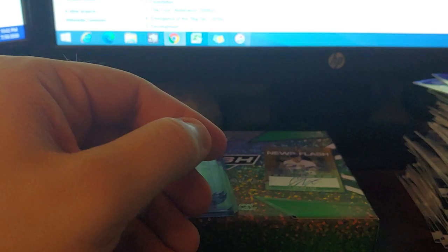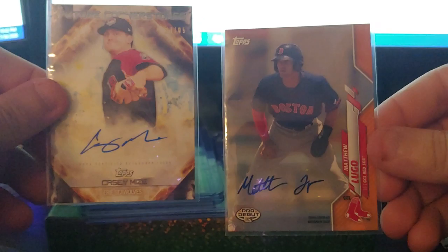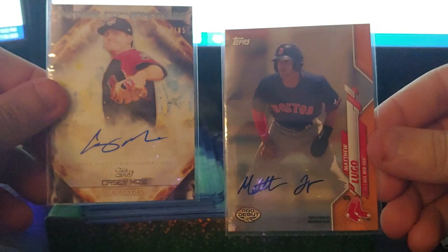We also got a nice Bo Bichette from Diamond Kings Dual Jersey Auto. And lastly from Pro Debut: Casey Mize and Matthew Lugo — you can actually see it off the zoom: 21 of 85 on the Future Cornerstones and 15 of 25 on the Lugo Orange. That'll do it — hope you enjoyed the video, I'll see you guys soon, take care!